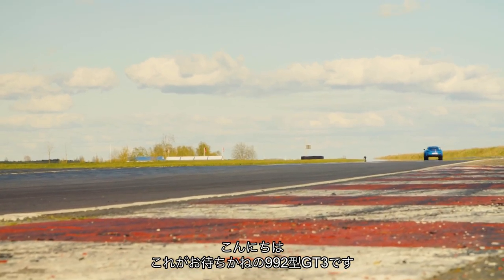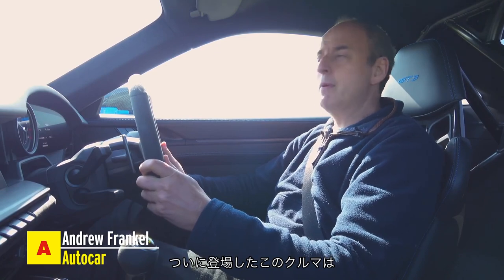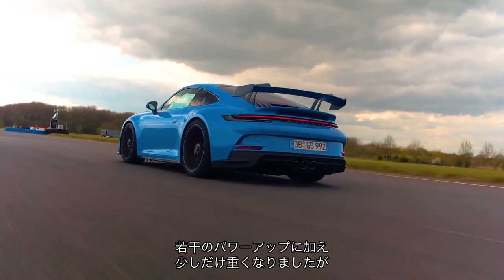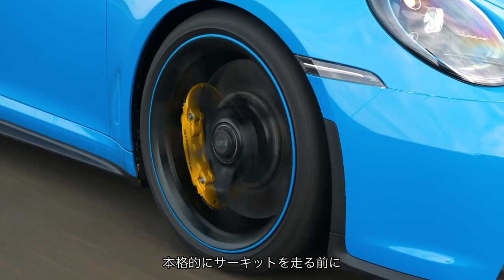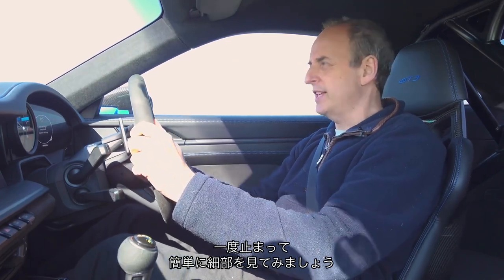So this, ladies and gentlemen, is the new 992 Series GT3. We've been waiting for this car for a while, and now that it's here, it's got a bit more power, it weighs a tiny bit more, but it seems very much the same sort of thing. So before we have a proper go around this track, let's just pull over and have a quick look at the details.